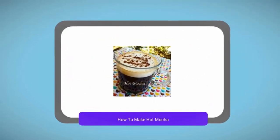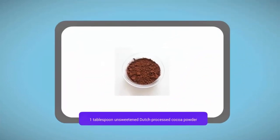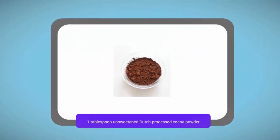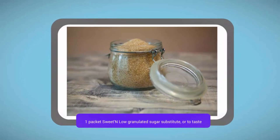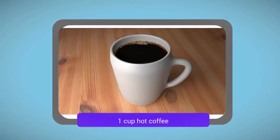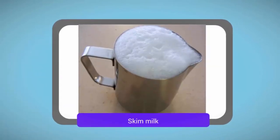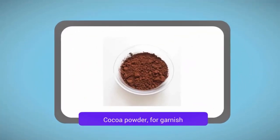How to make hot mocha. Ingredients: 1 tablespoon unsweetened dutch processed cocoa powder, 1 packet sweetened low granulated sugar substitute or to taste, 1 cup hot coffee, skim milk, cocoa powder for garnish.